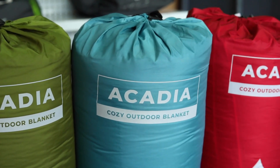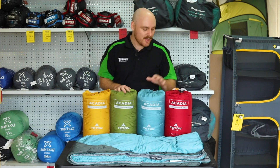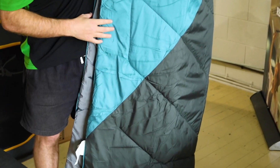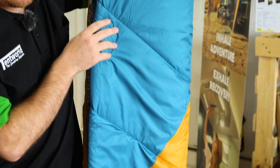This camp blanket comes in four colors. They come with a really nice earthy dual tone. Over on this side we have ruby and garnet, this one here is teal and slate, over here we have moss and slate, and the final one is golden rod and peacock.